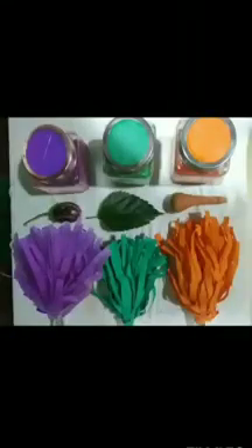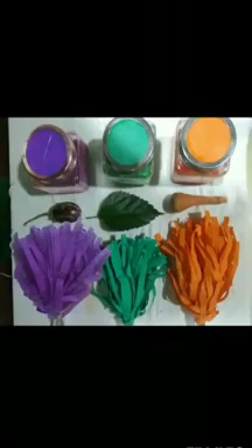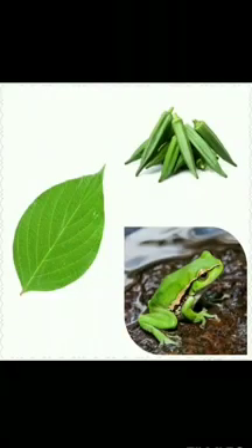I have a purple brinjal with me. Children, let's revise the colors that we made through magic. When we mix yellow and blue, we get the color green. And what are the objects that are green? Green leaf. Green lady finger. Green frog. When we mix yellow and red, we get the color orange.